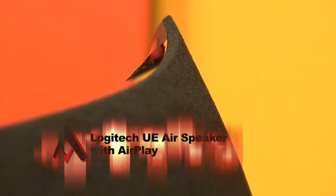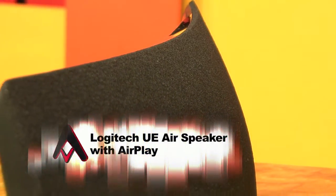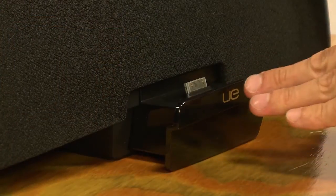The UE is Logitech's abbreviation for a company they purchased back in 2008 called Ultimate Ears. The AirSpeaker, which looks kind of like the business end of a hammerhead shark, is a pretty cool-looking device with minimal buttons and an integrated iPhone/iPod dock that retracts into the base when not used.